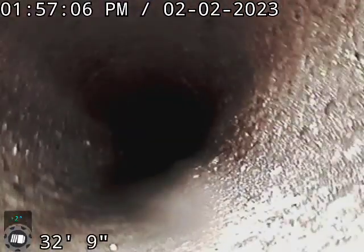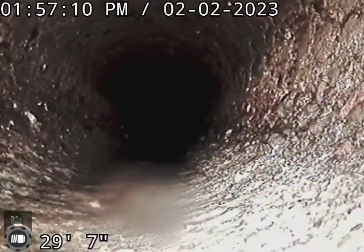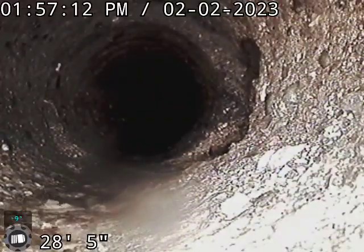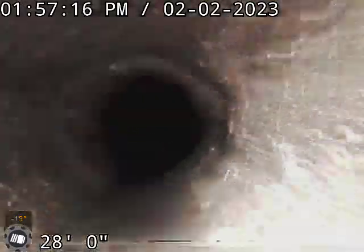Coming back. We've got some separation and some roots at 28 feet.